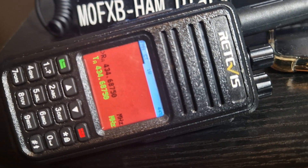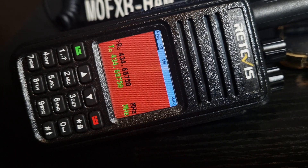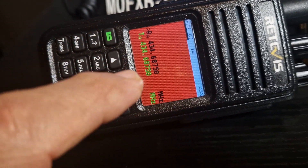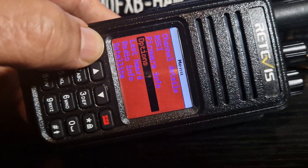M0FXB. This is the OpenGD77 in color. It's a new update and I've made a video showing you how to install it. It's not like a partial update — this is a full-on update.